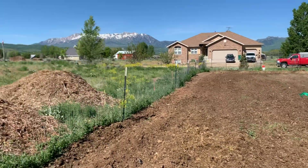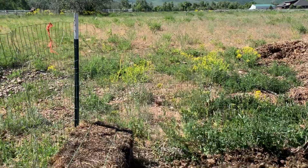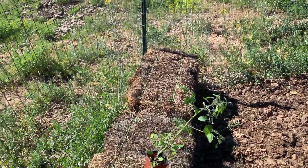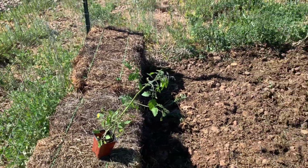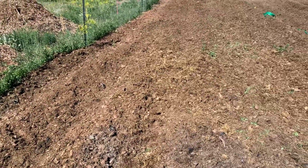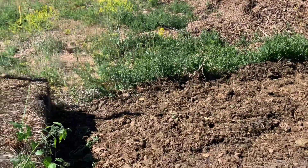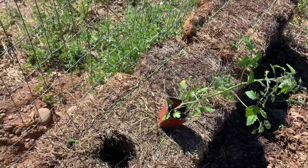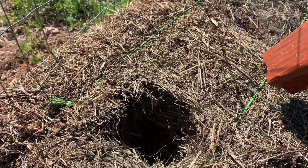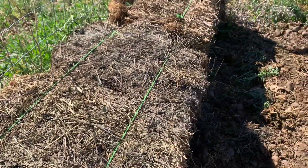Every year our tomatoes will do really well and then all of a sudden die of some sort of lack of nutrients, even with all the manure that we put in here. The best thing to do obviously is to have the soil tested — I haven't done that — but this year I'm going to do hay bale gardening.